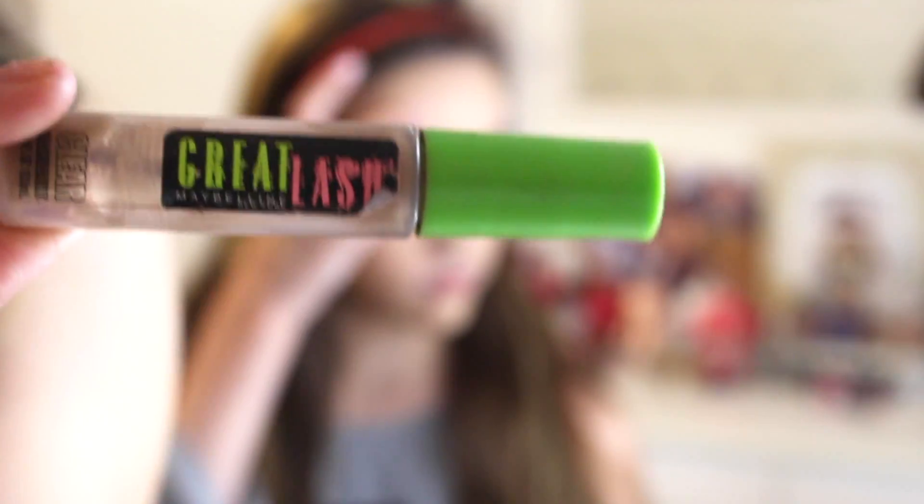Ava doesn't do her brows but we just like to make sure they look groomed. So what we use is the Maybelline Great Lash Clear Mascara — it looks like this. This is a mascara but sometimes you can use clear mascara as a brow setter. I used to use this when I was in middle school.